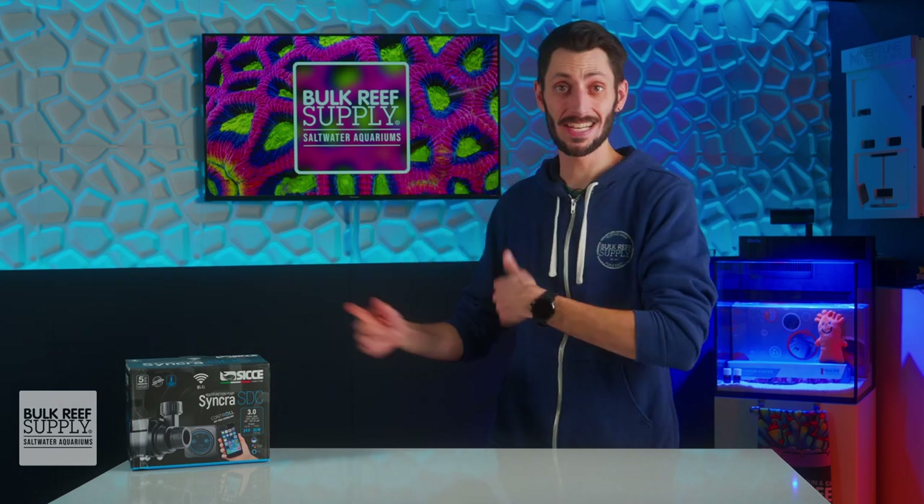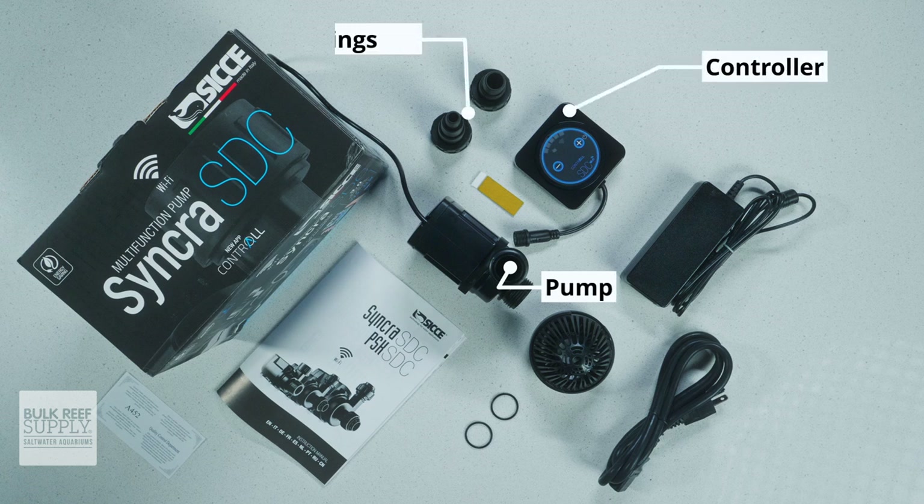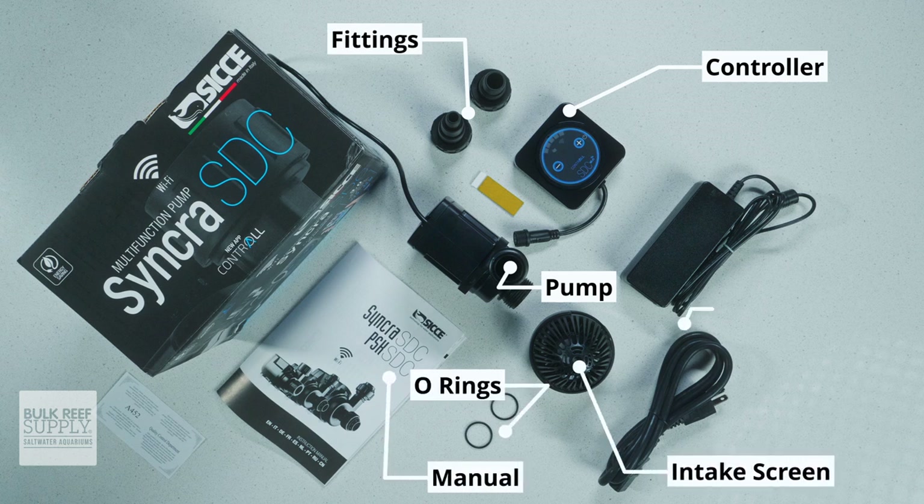Let's get this one out of the box and dive into it. In the box you'll find the SDC pump itself as well as the controller, a pair of stepped bar fittings, the intake screen, some O-rings, the power supply and cable, and the user manual.